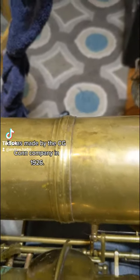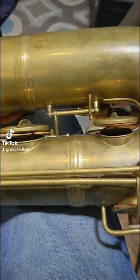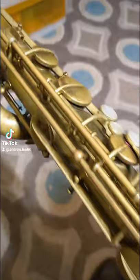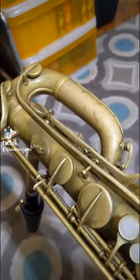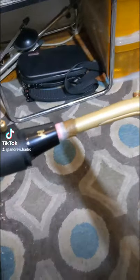It's bare brass. Here are the different parts: that's the bell on the end, this is the bottom bow, that's attached to the main body tube, and it attaches to the top bow up there. Baritones have a crook — that's the curved section attached to the neck and mouthpiece.